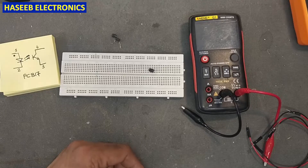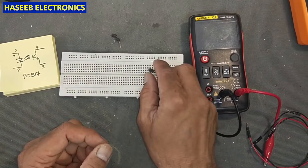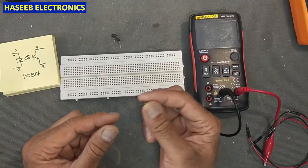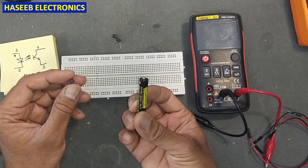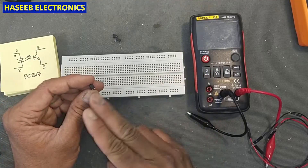Friends, welcome back to my channel. In this short video we will see how we can test an optocoupler using a multimeter. I will use a 1.5 volt battery cell and a multimeter to test this optocoupler.